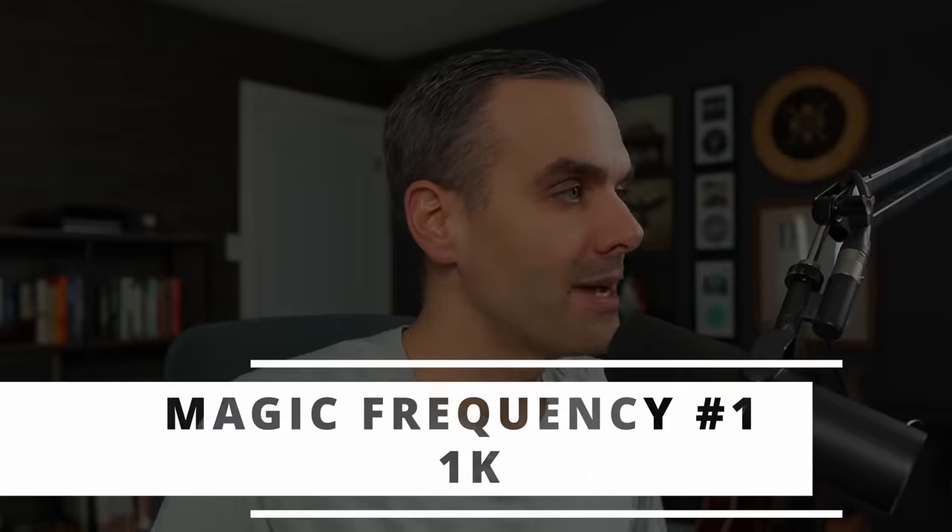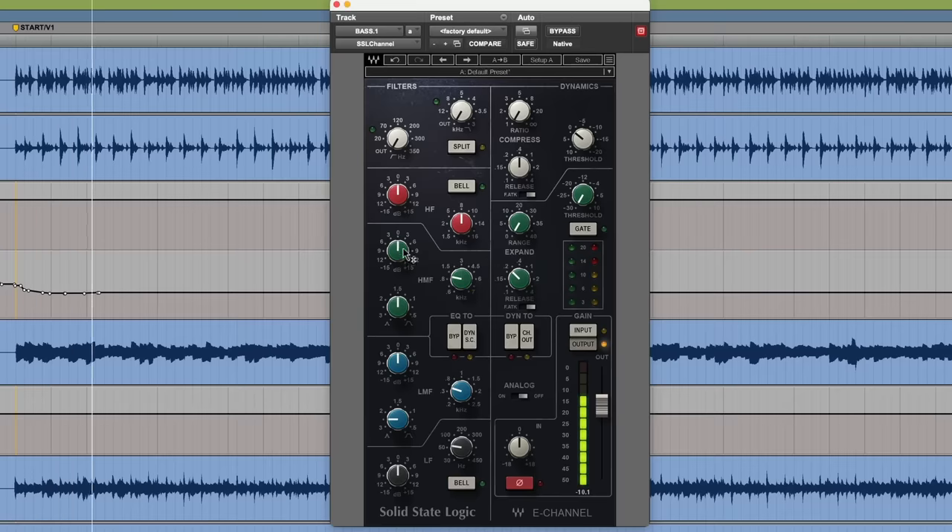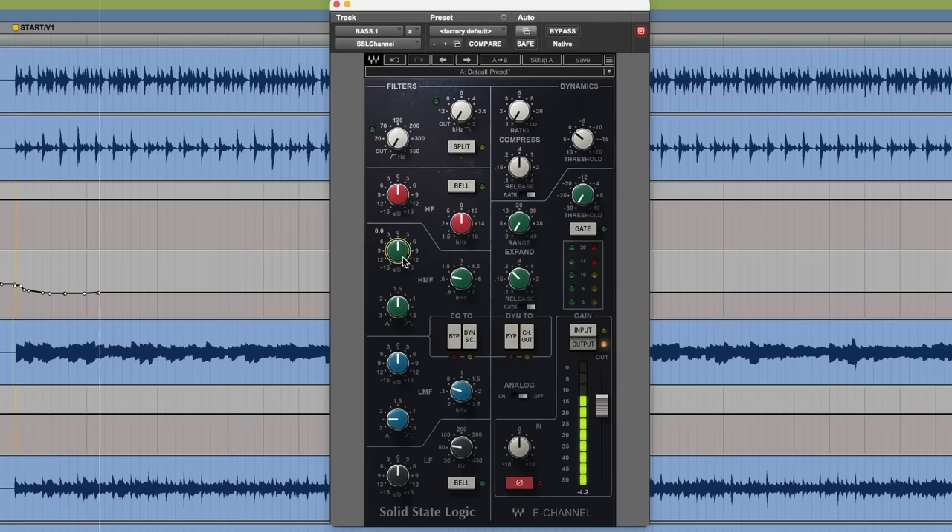Let's start with the presence. The first magic frequency is 1K. Let's pull up the SSL channel here. You can hear right away this is helping the mid-range of the bass come through on small speakers — definitely if you're listening on earbuds or anything small. In the context of a mix, you wanna have the guitars in and really crank up this 1K area, because you might need a lot more than you think in order to have it mesh with the guitars and hear the bass on all speakers.